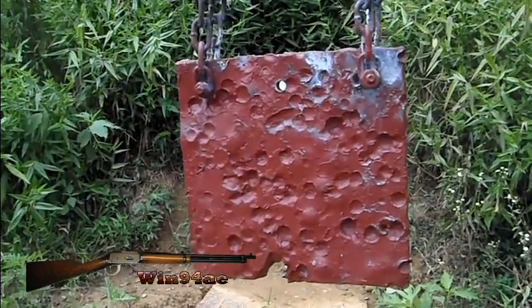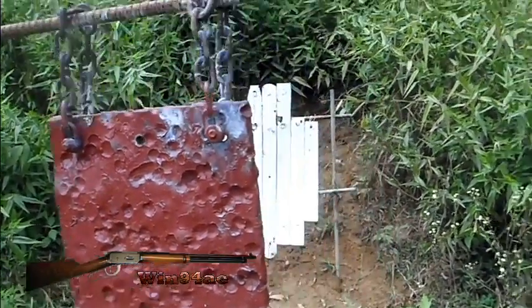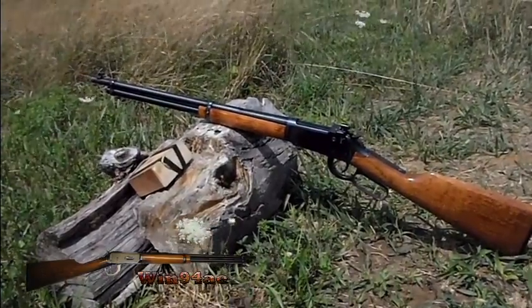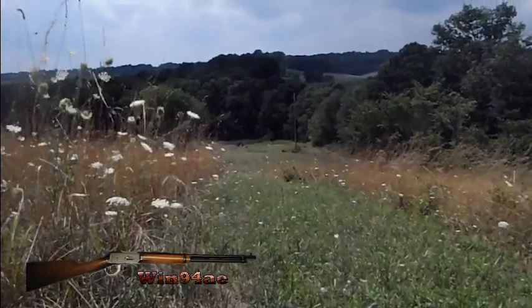I want to make sure I know where I'm hitting, so I get my 8-inch target in front of the torso target. Win 94AE off the log, 250 yards.